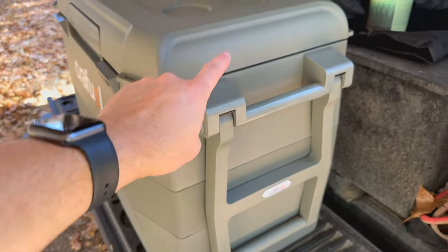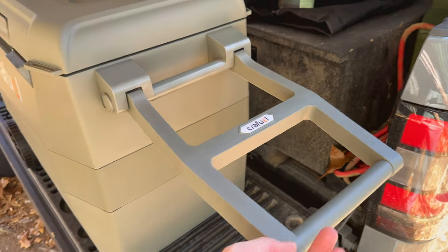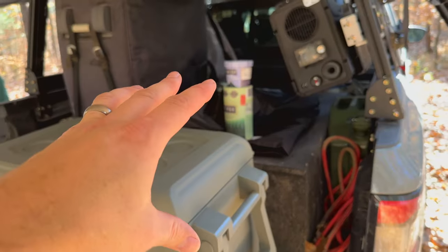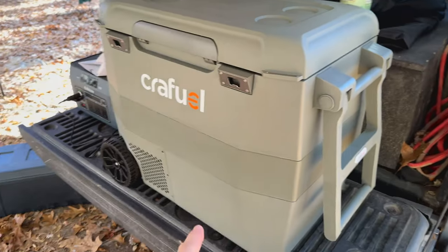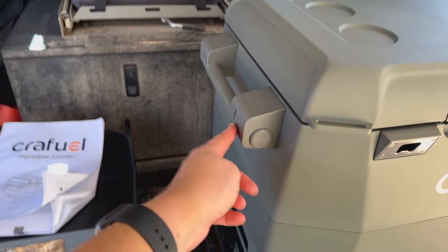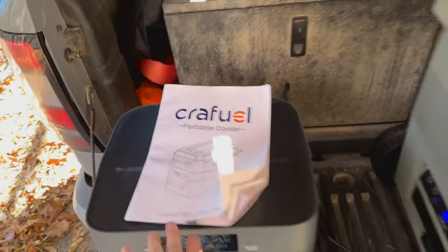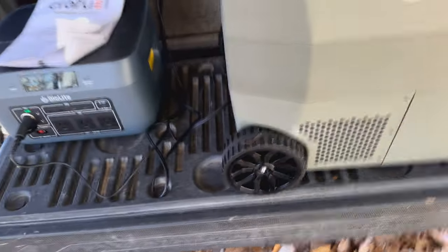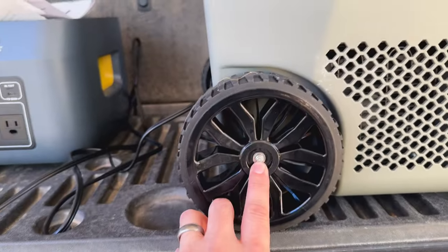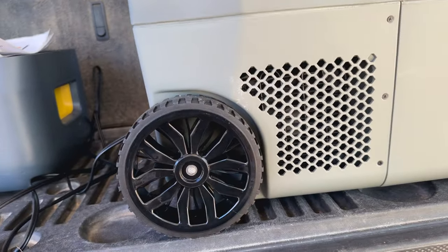A couple of things I had to install are the handles on the end, which is pretty typical for these fridges, as well as the pop-up handle that allows you to pull it around. This is one that is on wheels, so if you had an open truck bed or something like that and just wanted to slide it in and out, this might be a good option. There are only two bolts that go into each side to hold the handles on, so it was really easy — pretty self-explanatory. And there are some really nice instructions that come with it that helped as well. The wheels I also had to put on, but it was as simple as putting a big long screw in and tightening it down.